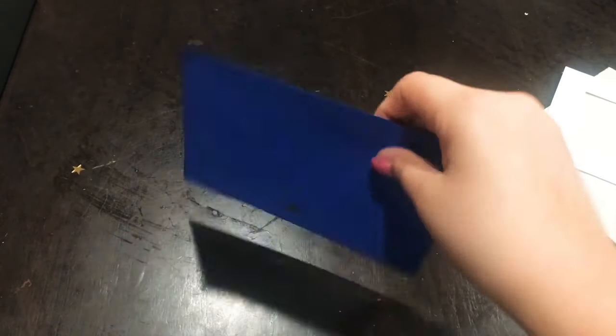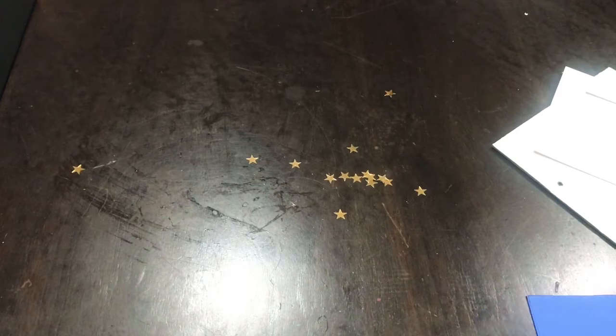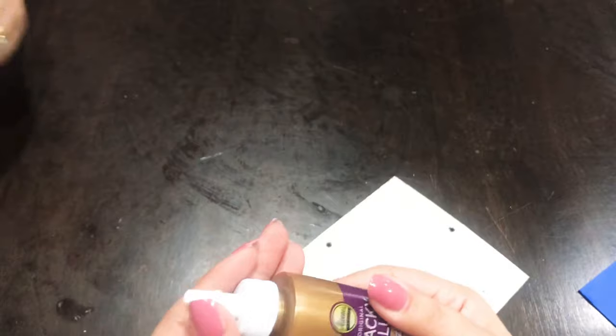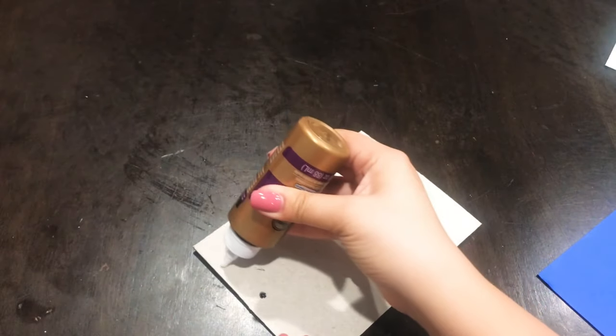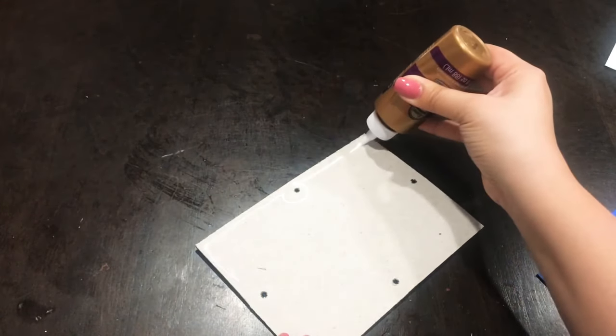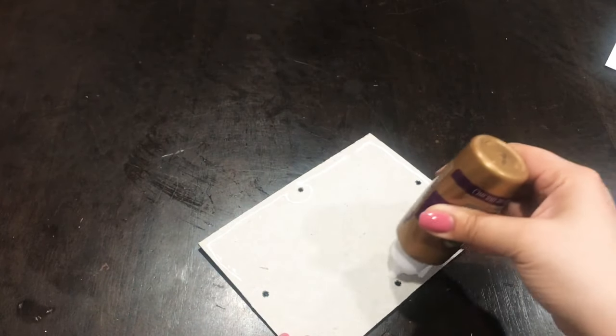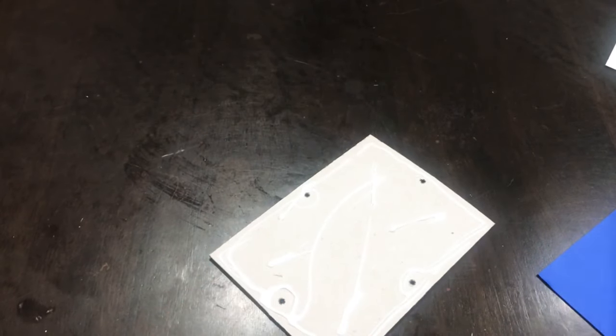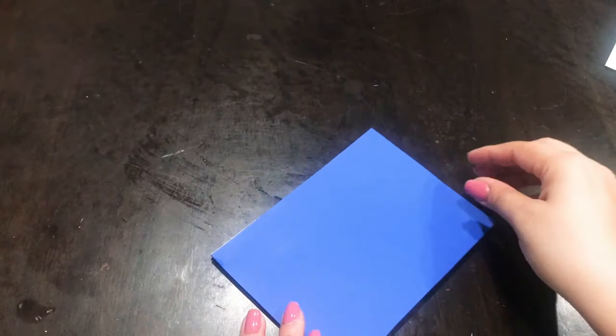If you like videos that are straight to the point with cute and simple projects like this one, make sure to subscribe and hit the bell button so you're notified every time I upload a video. Now I'm going to take my tacky glue and apply it onto the cardboard. I ended up tossing the other papers — I'm only using the cardboard backing part. I'm applying glue and going to put my paper on top and let it dry.